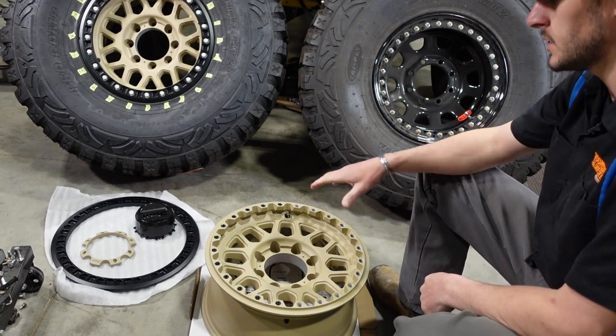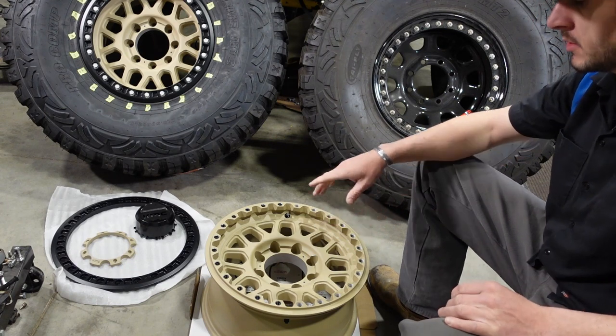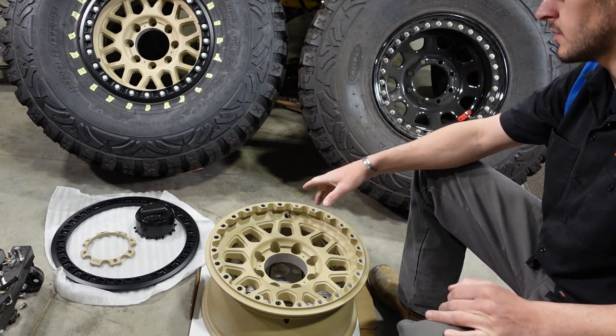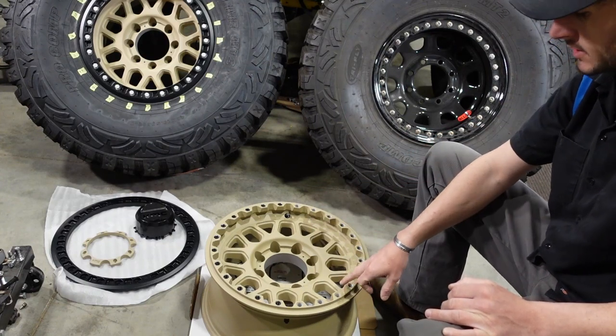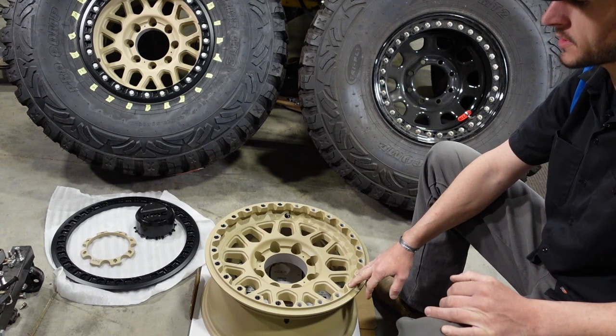So if you own a set of aluminum beadlocks and they're under warranty, I'd highly suggest you take all your inserts out and make sure they all come out by hand. Because if they're seized in, then you can go and warranty your wheels out.